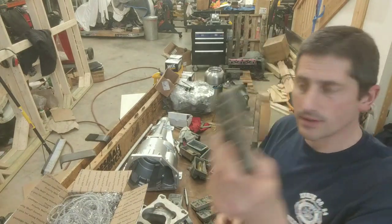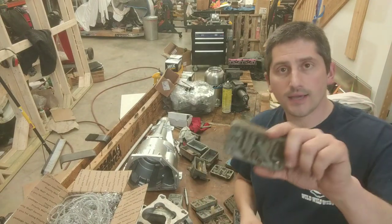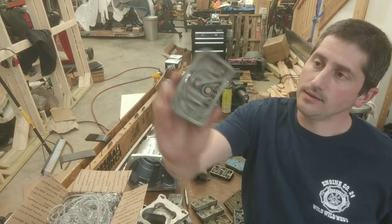Some trivia here — Holley has these casted in Japan.